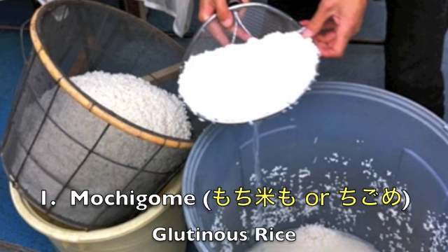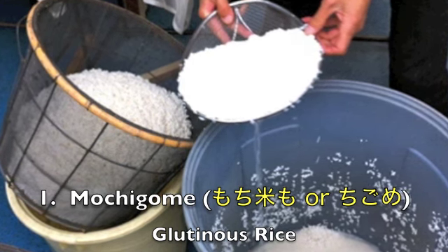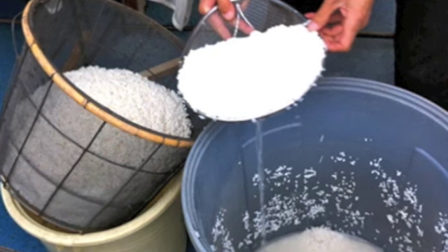First is Mochigome. This is a special glutinous rice used just for making mochi. Please keep in mind it's not regular rice — if you use regular rice you might just end up with mush.